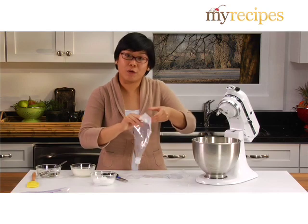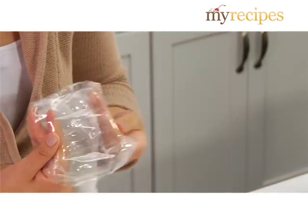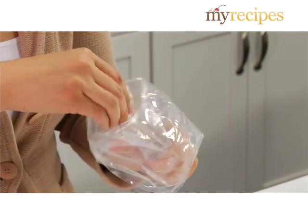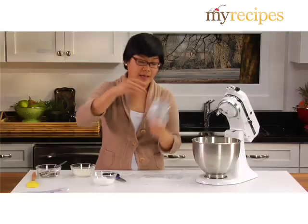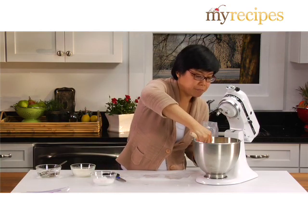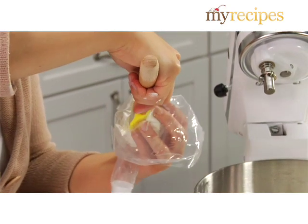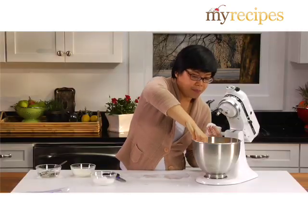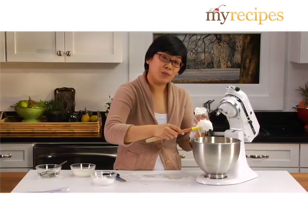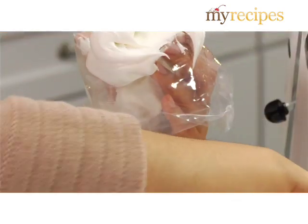Now that you have it in, you want to fold the top down. Open it up so you have a cone and grab it at the bottom. Now take your spatula. You want to put in about three-fourths to one cup of icing in the bag. The reason for that is if you put too much in, it's a little bit unwieldy — it's hard to control. And same thing if you put in too little.